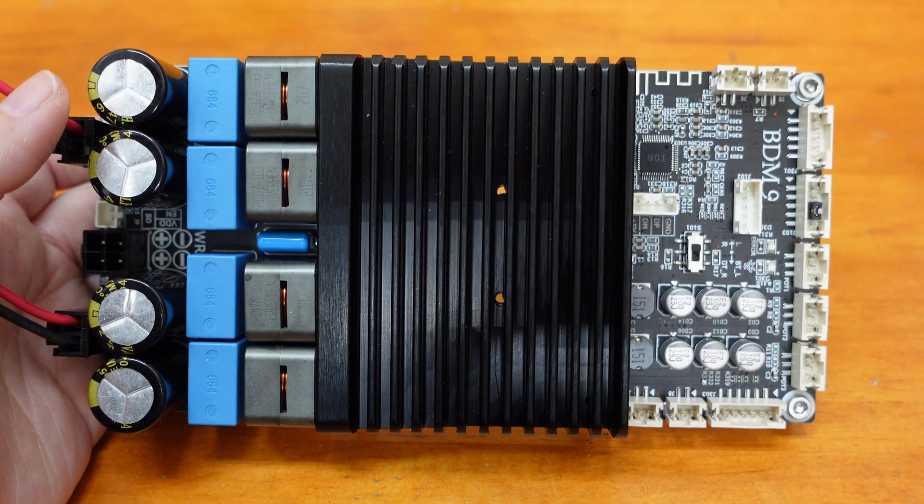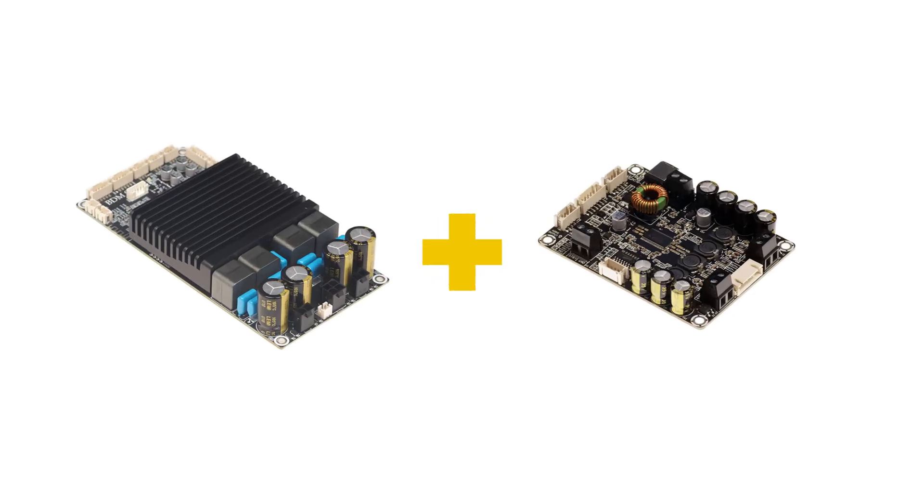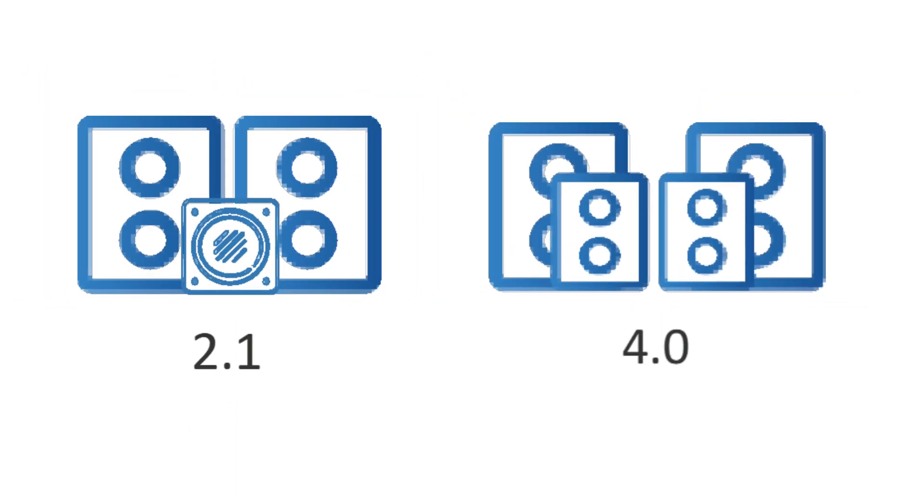In addition to the speaker output, the BDM9 also provides I2S and analog signal output. These outputs can be used for monitoring or delivering to another amplifier board to build an audio 2.1 or 4.0 system.